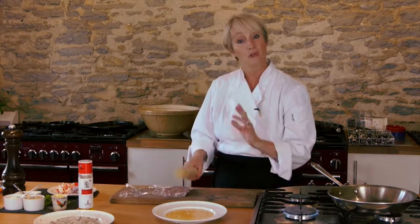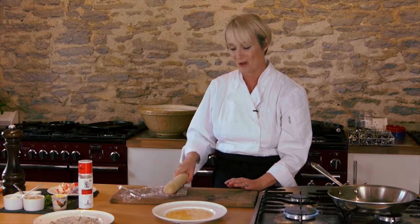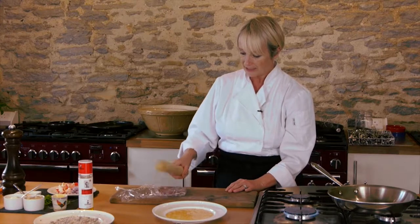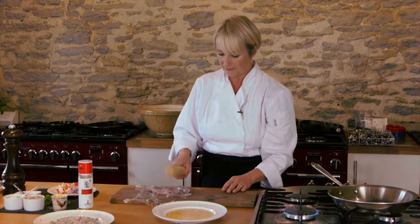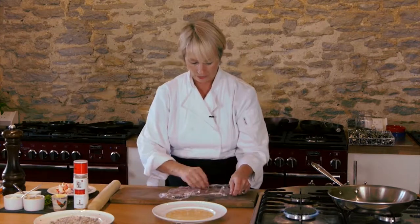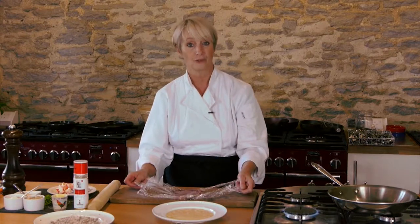Pheasant can be dry, and often when it's roasted the breast is dry, so this is a great way of cooking it. That's about as thin as you want to get it, and what you want to try and do is not to get any holes at all in your pheasant breast.